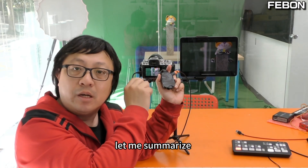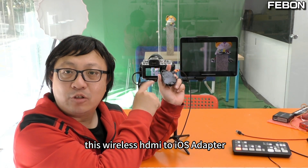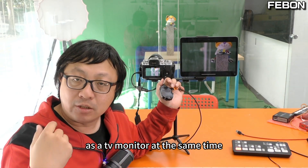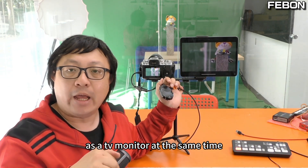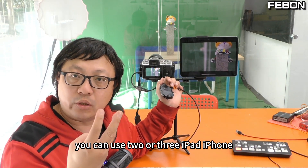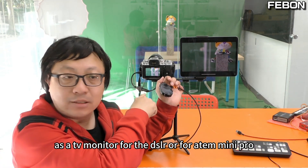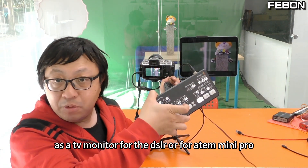Let me summarize: this wireless HDMI to iOS adapter lets you use an iPhone or iPad as a TV monitor. At the same time, you can use two or three iPads or iPhones as monitors simultaneously — for a DSLR or for the Atomos mini pro.